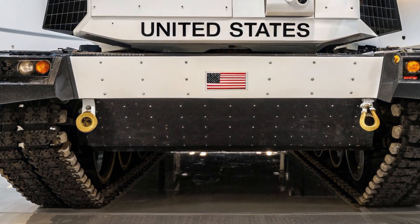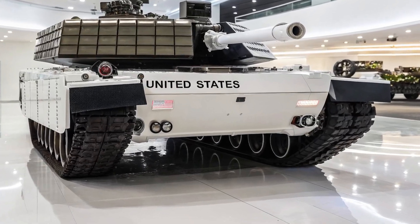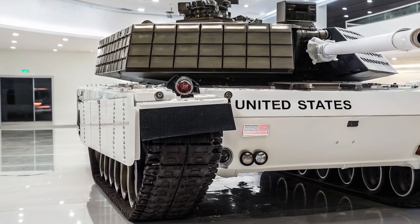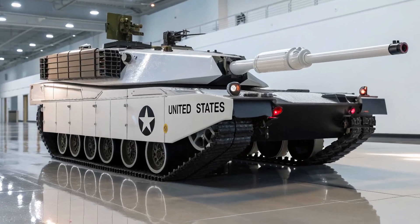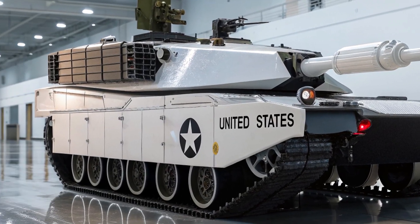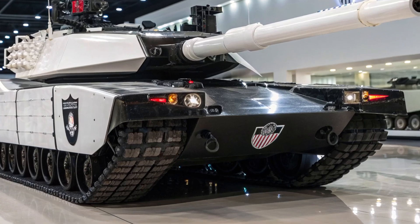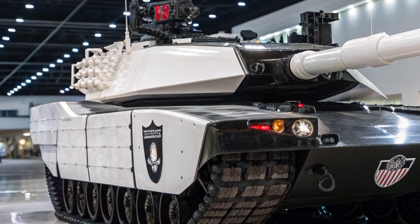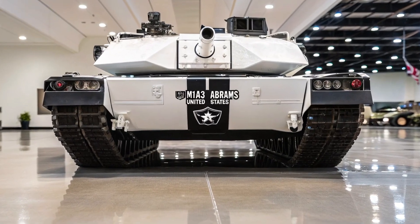The M1E3 Abrams is being developed with a strong focus on survivability and adaptability. Unlike earlier upgrades that mainly added layers of armor or electronics, the E3 version seeks to address the tank's growing weight, which has become a serious concern. Over time, with each new protection system, the Abrams grew heavier, reaching over 70 tons in some configurations. This not only limited mobility but also created logistical difficulties, such as transporting the tank across bridges or on transport aircraft. The M1E3 aims to cut down unnecessary weight while maintaining or even enhancing its level of protection. Engineers are looking at advanced materials, modular armor, and redesigned components to achieve this balance. The goal is to deliver a tank that is lighter, more efficient, and still nearly invincible on the battlefield.